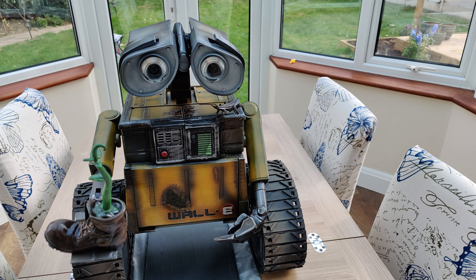Hello, hello, hello. Welcome to Honey Badger 3D Print and Paint. Today I'm going to be showing you my finished WALL-E build. But first of all, roll those credits.